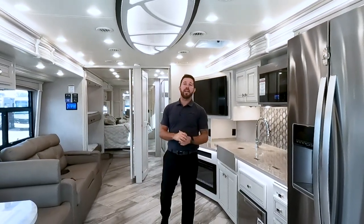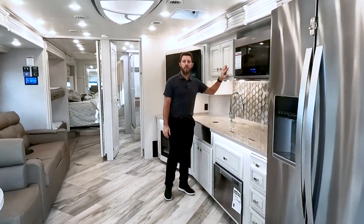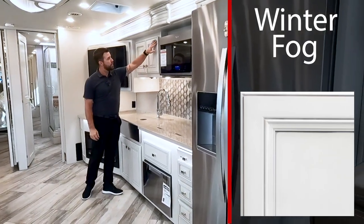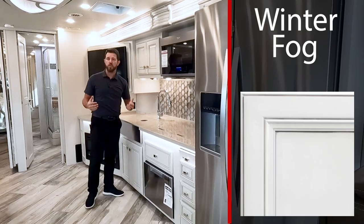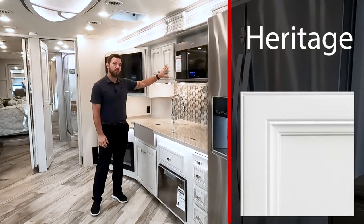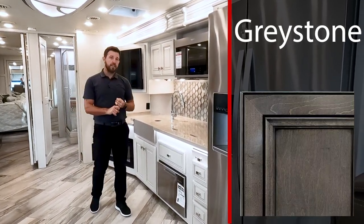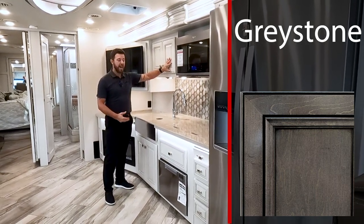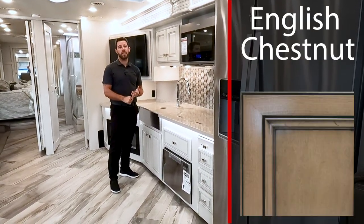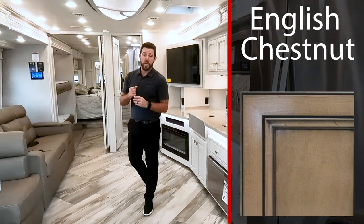Here it is all opened up in camping mode. This particular interior decor is Spanish Moss paired with Winter Fog cabinetry — brand new for 2022. It's white painted wood with gray glazing and gray accents; it looks really nice and holds up well against fingerprints. If you want something brighter, you can do Heritage painted wood — solid white with no gray. We also have Whispering Wind, which has a wood-grain pattern with a gray accent. And brand new for 2022 is English Chestnut — a mid-tone wood pattern, not too dark, not too light.